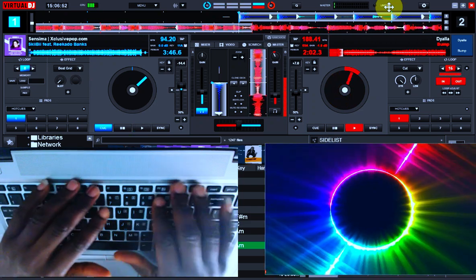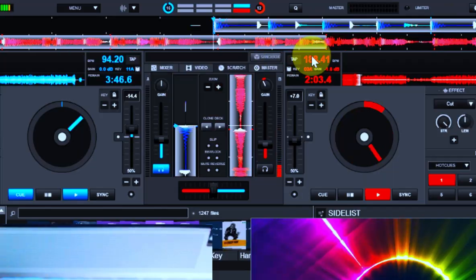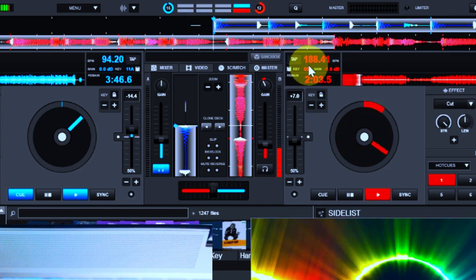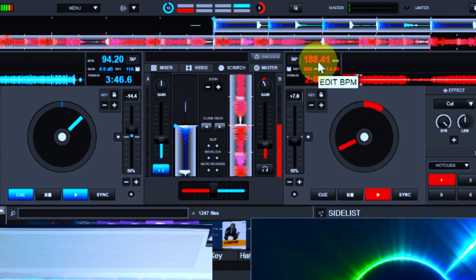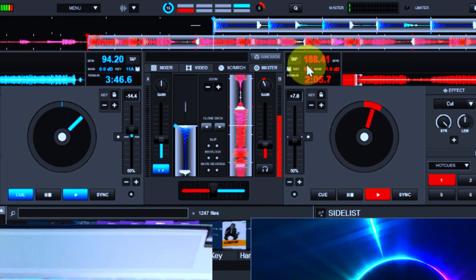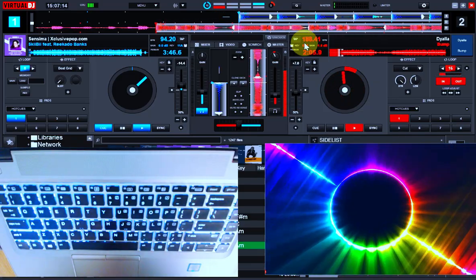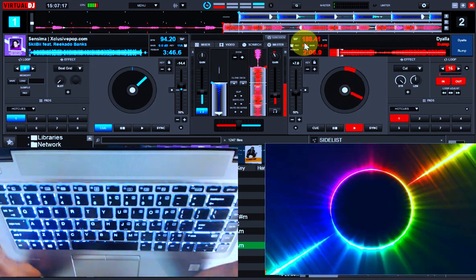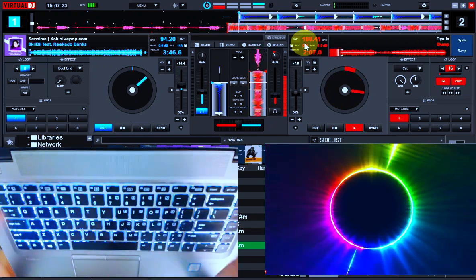The speed at which I play this beat cannot be the same speed I use on a song with a different tempo. This track is 118 BPM. If I play a song below this tempo I'll go a bit slower, and if it's above, faster. Once you can identify the one — the one-two-three-four — you're good to go. When starting, follow the counting; as time goes on you can play more freely.